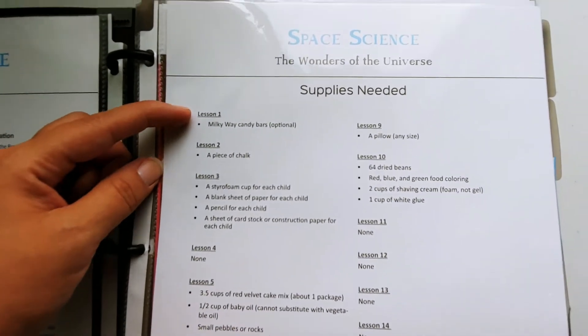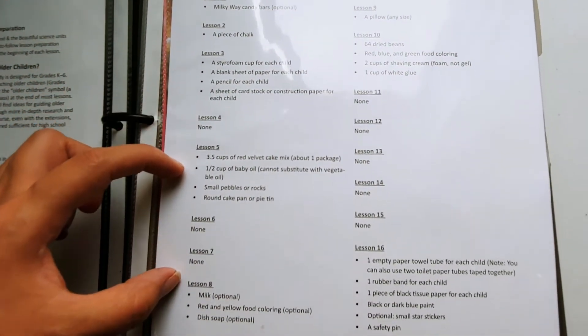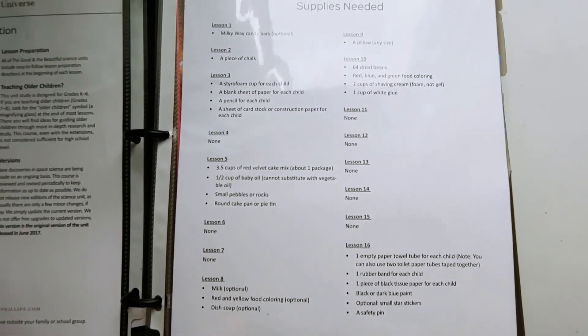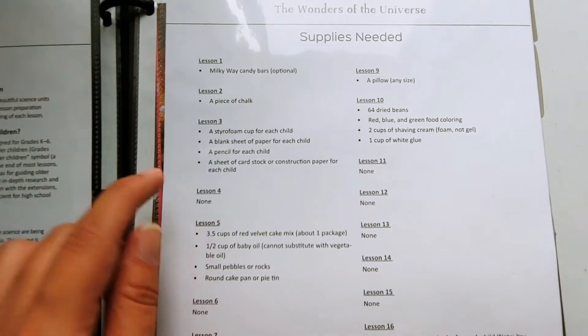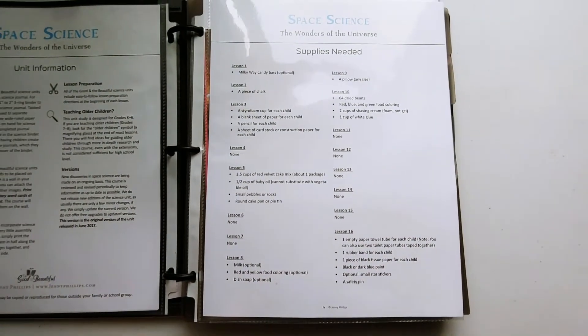Here are the supplies you need. It breaks it all down so you can take this sheet, go to the store, and get all the supplies in one shot. Or you can plan week by week - if you do two lessons a week, just go get supplies for this week's lessons. It just depends on how you want to organize it.